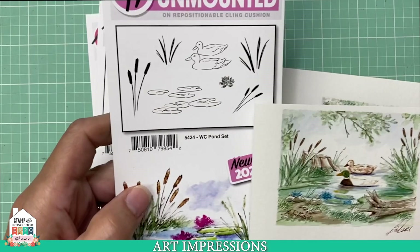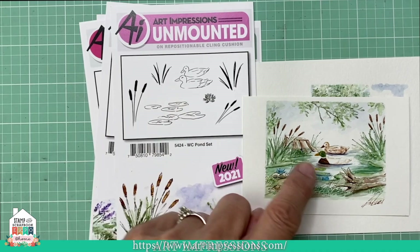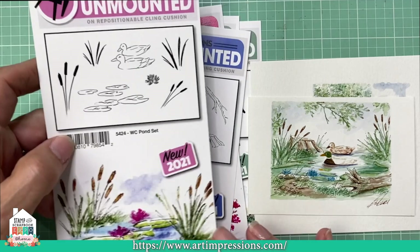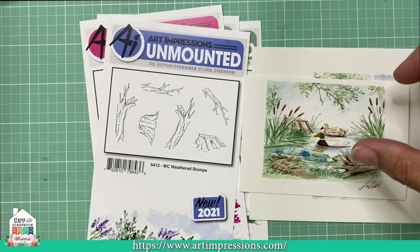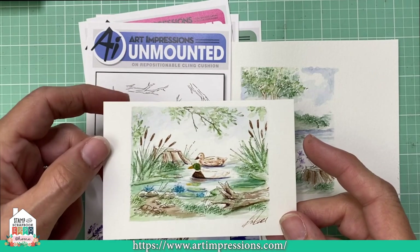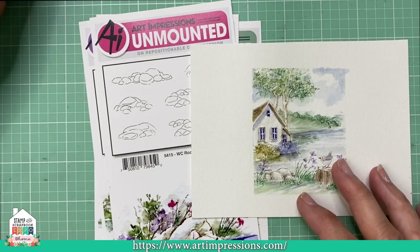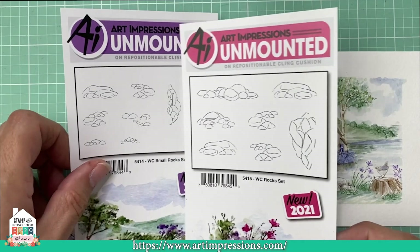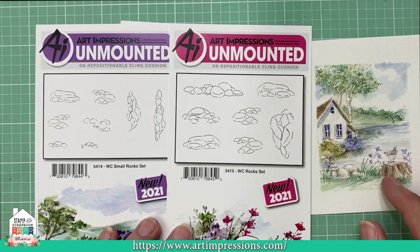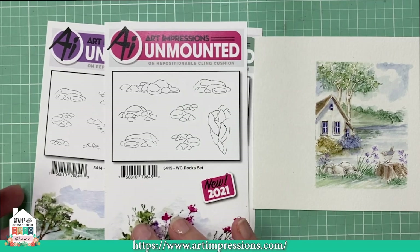This is the Pond Set. Here's a sample — it's got the little ducks, the little cattails, and all the items you need to create a cute little pond scene. There are also Weathered Stumps — this set has a lot of old, gnarled trees you can add into your composition. This is the Rock Set — there are two rocks in this set, a large one and a small one, both equally versatile so you'll be able to use them in lots of different compositions.